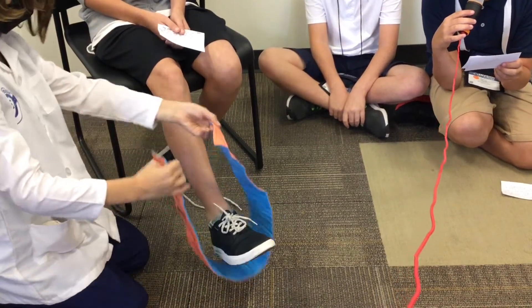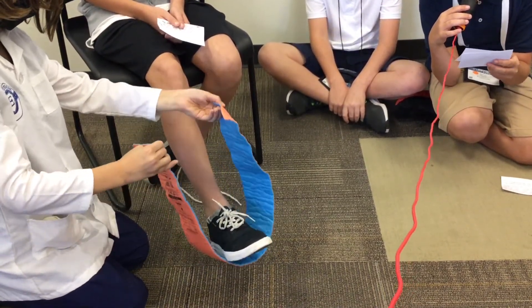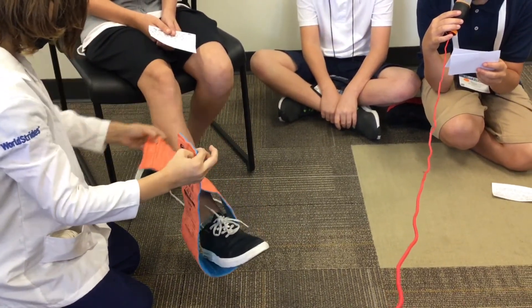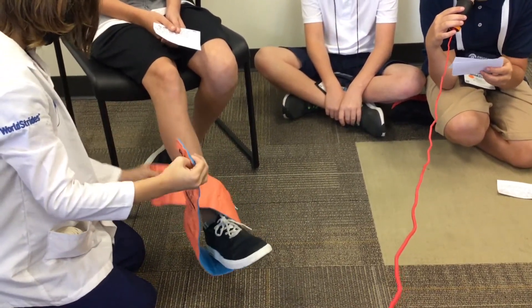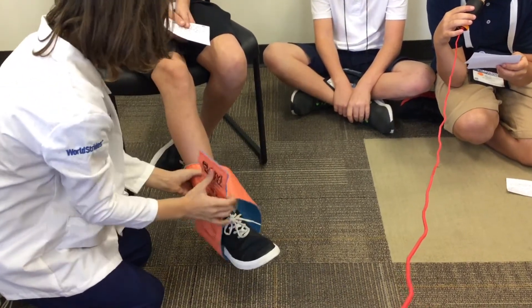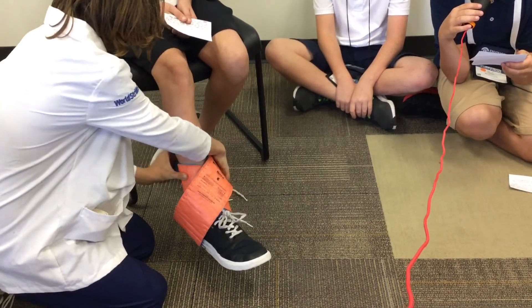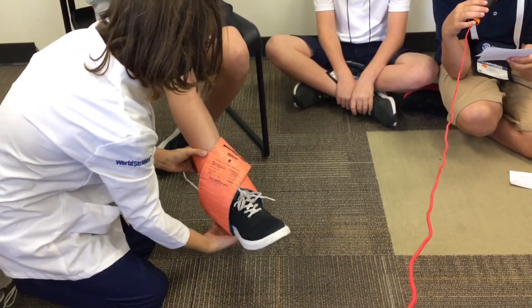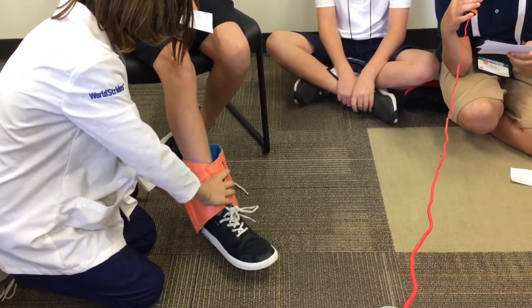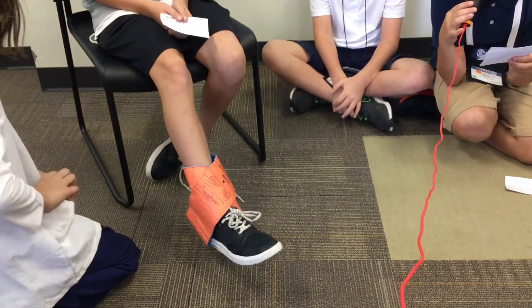Then pick up the side of the splint and wrap it around the ankle. Shape it around the ankle snugly. Finally, secure the bandage.